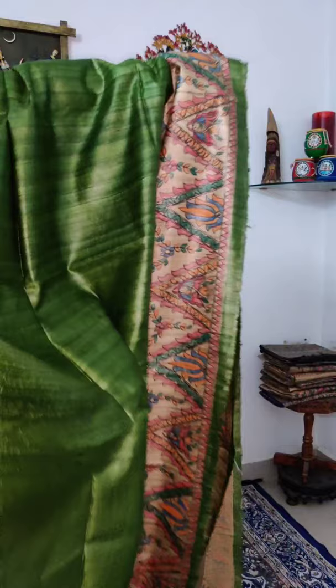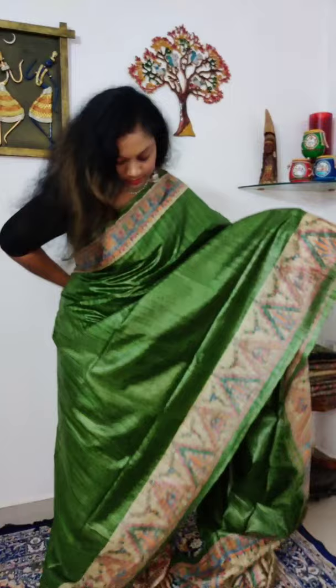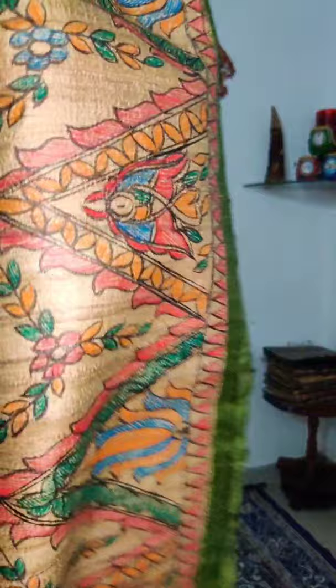The quality of the Tussar is absolutely perfect — you can see it clearly. Saree number one is priced at ₹6,200.